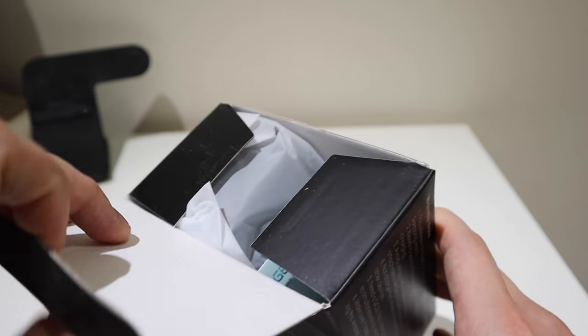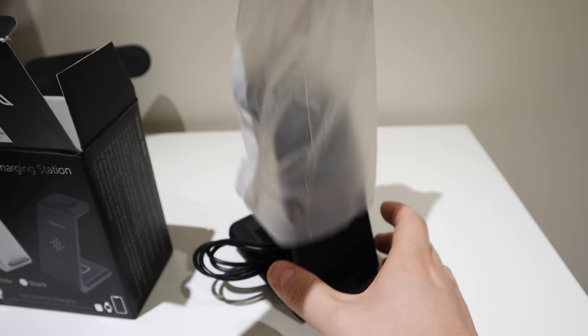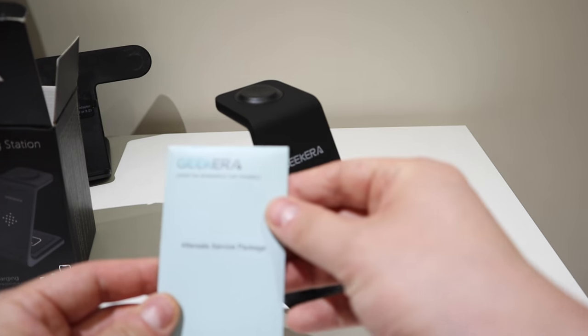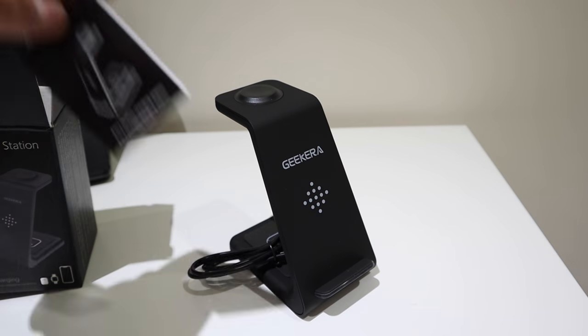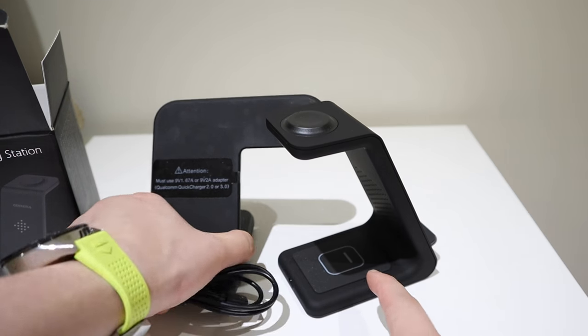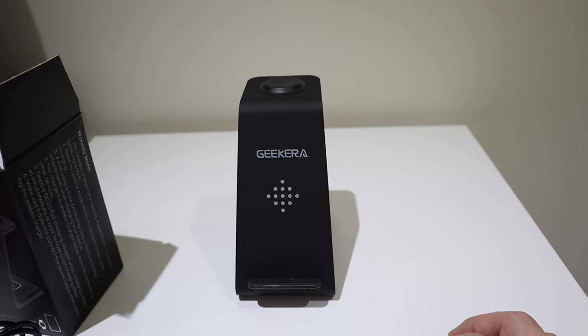Pretty standard contents, and at the end there's just some instructions which you probably won't need to read — it's pretty straightforward. Size-wise it's slimmer but slightly taller. I think the Apple Watch could go on the top, the AirPods could go there, and the phone itself will go here. It's called Geekura.